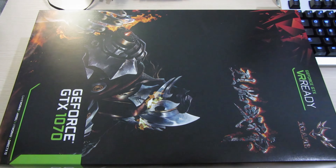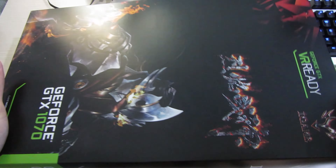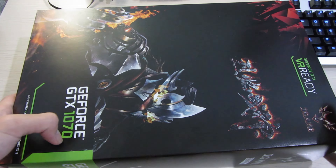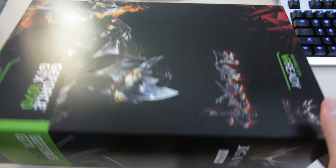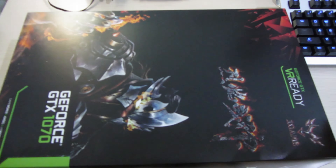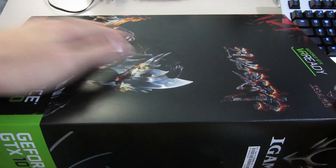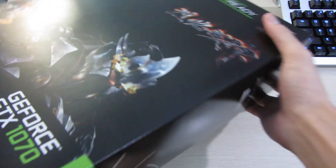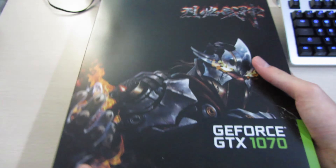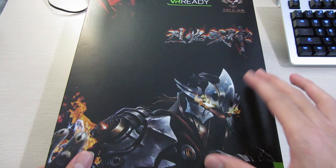Hey guys, it's Owen here from OTEC and today we're going to unbox the Colorful GTX 1070 iGAME edition. Looking at the box, it's obviously a really huge box with a kind of glossy textured finish which looks nice, and the graphics on the front feature some Chinese characters and a dude in armor.